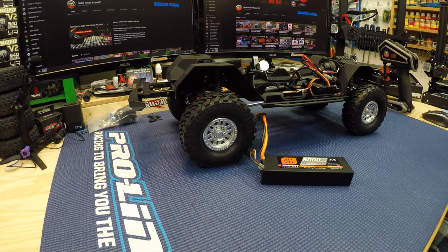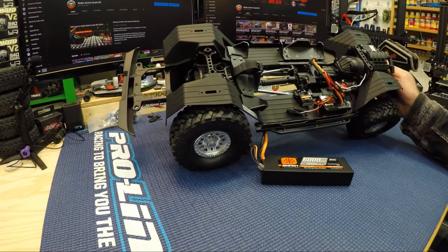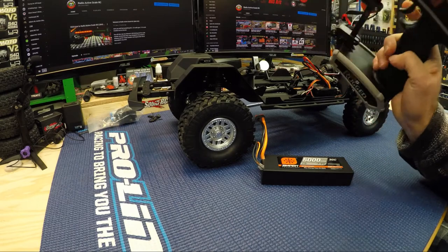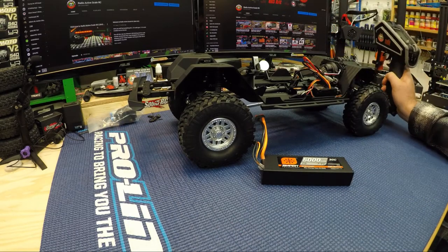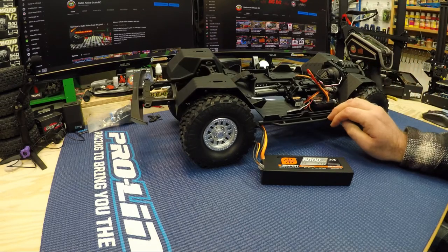Hey everybody, welcome back to Radioactive Scale RC. Today we're going to try and bind my new SCX10-3 Gladiator to my Rugged radio. I haven't tried it yet but we're going to give it a shot and see if we can get it bound up — they say you can, so we're going to try.